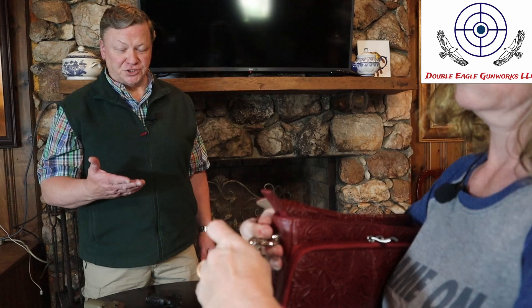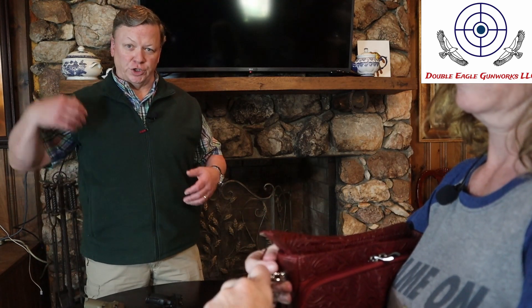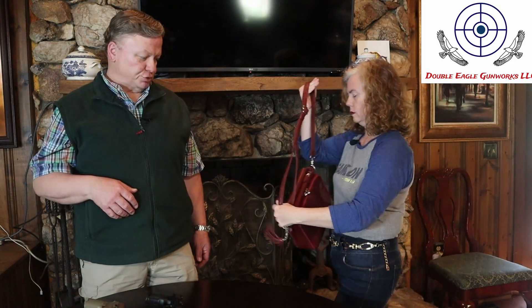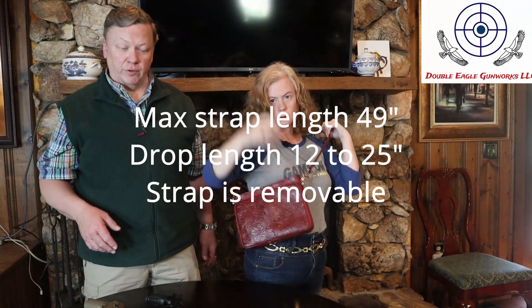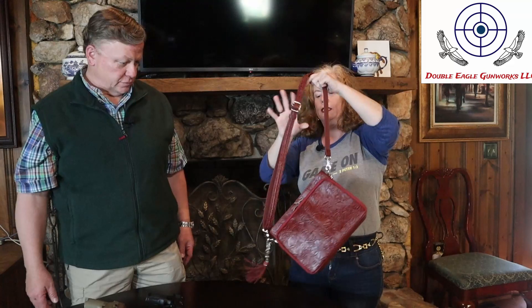You have the hook on either side, and the strap is adjustable so that you can set it to your length. If you want to do a cross-body carry rather than just having it on your shoulder, it's plenty long to carry it that way as well. So you've got some choices there.